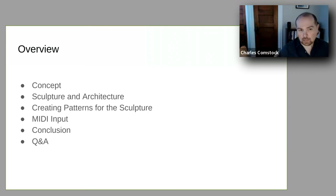We're going to do a little discussion about the concept of how we conceived of the piece. Then we're going to talk about some components of the sculpture and some of the software architecture. Then we'll talk about how to program patterns for the sculpture, then a little bit about musical input through MIDI and how that is a new external input this year. Then we'll give some concluding thoughts and move on to questions and answers.